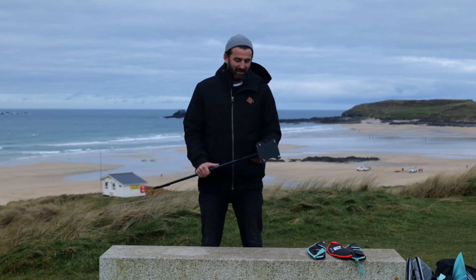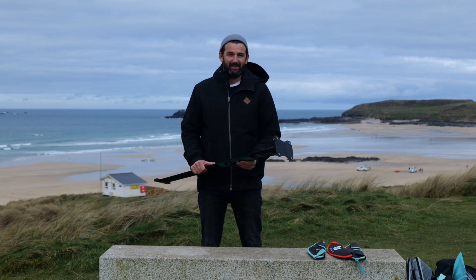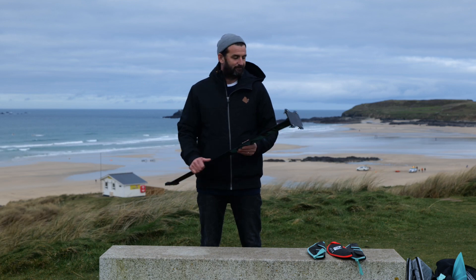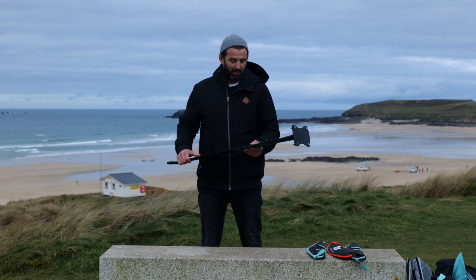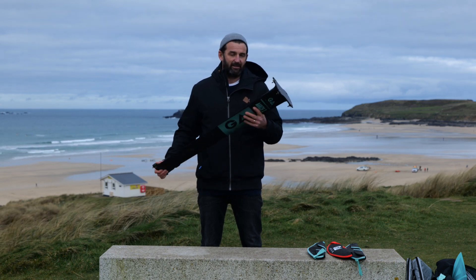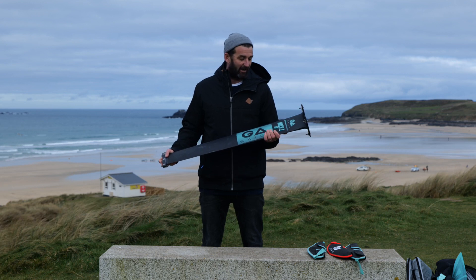Our GA Mach 1 foil comes with a 90 centimeter mast. There's no option to have shorter or longer. It's a carbon compound mast, so it's light and super strong. It's a stiffer mast than what you'd find on a hybrid foil.